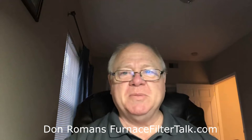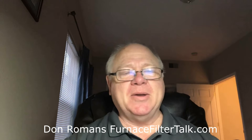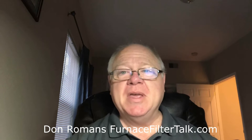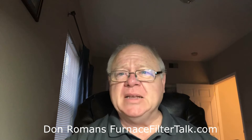Hi, this is Don Romans with FurnaceFilterTalk.com, coming to talk to you today about whether a MERV 13 furnace filter is too much filter to put in your furnace. It's a good thing to be worried about.